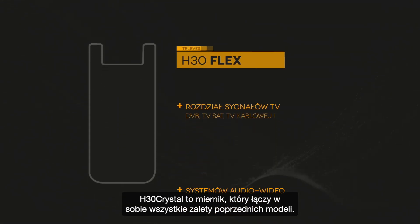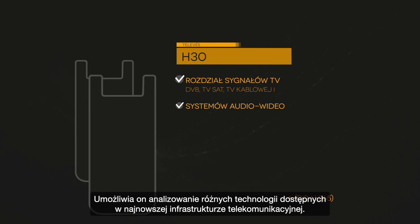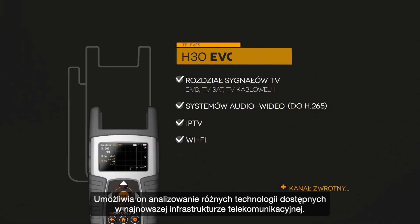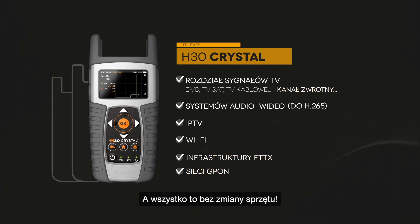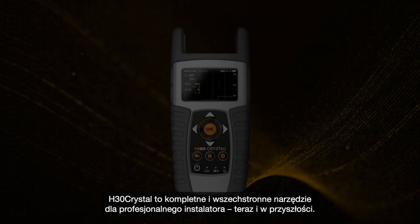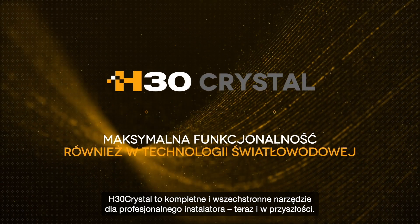H30 Crystal combines all the advantages of previous models in a single meter. It allows for analysis of myriad technologies present in cutting-edge telecom infrastructures — all with the same piece of equipment. H30 Crystal: a comprehensive and versatile tool for the professional installer of today and tomorrow.